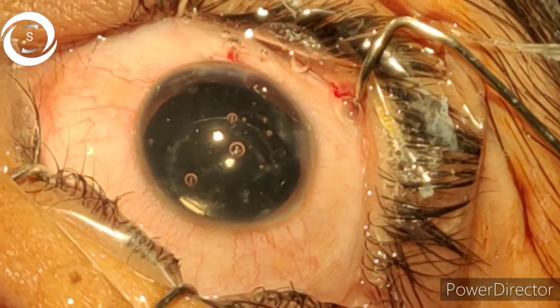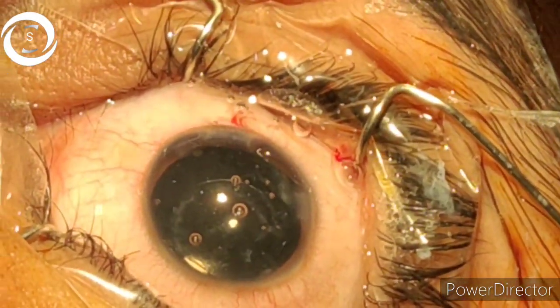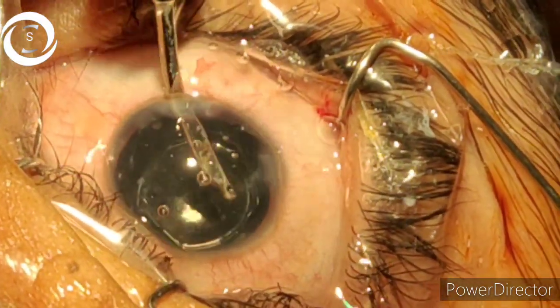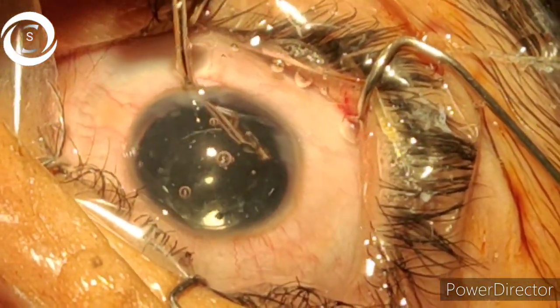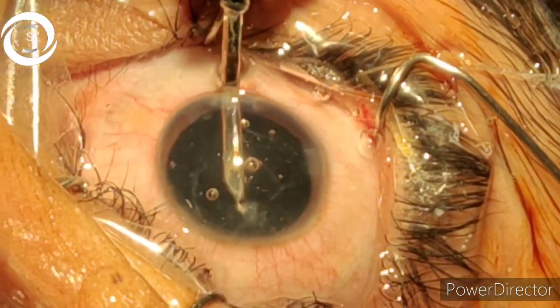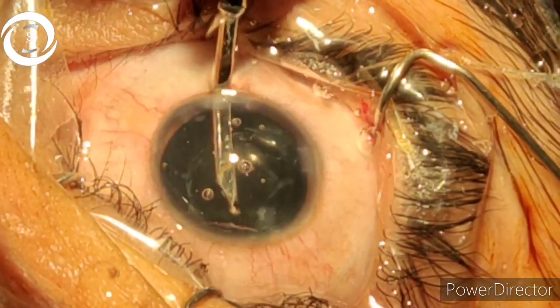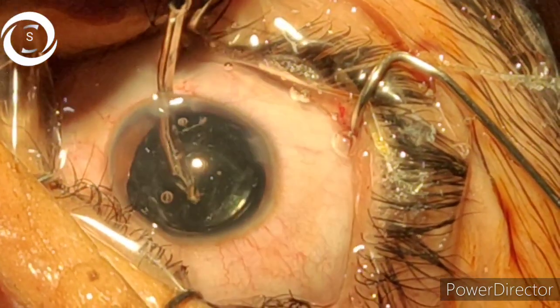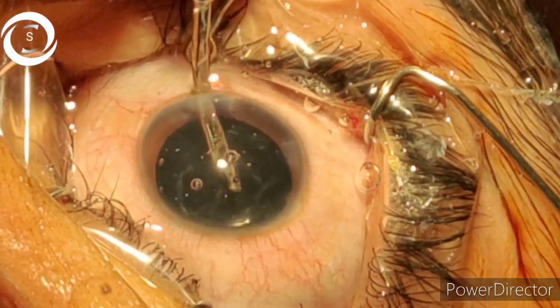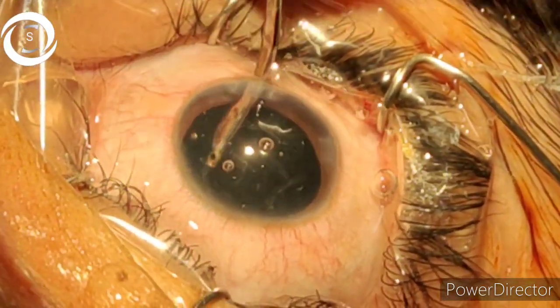Still, some fibers were not able to be removed. As they are not in the visual axis, and as the patient is old enough — in children PCO formation is inevitable — we can perform a YAG capsulotomy later if needed.